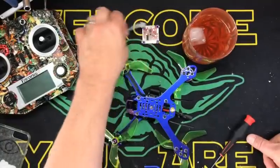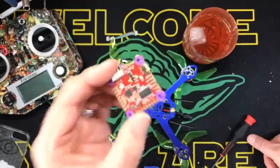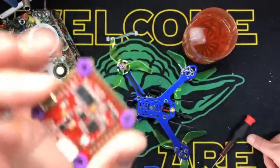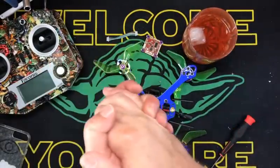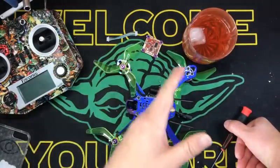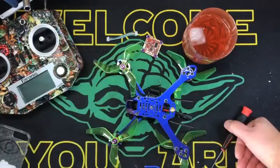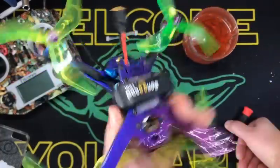I'll put a link in the description to a couple places where you can get this. I got mine from Flight Club — not RMRC. I like Flight Club, I like RMRC too — they're in Ohio, probably made more sense. If you have any questions, ask me — I don't know much about it yet except what I just read. But I'm going to put stock PIDs in there, Butterflight with the Kalman filters and all that stuff, and we're just going to flip this thing around and see what happens.